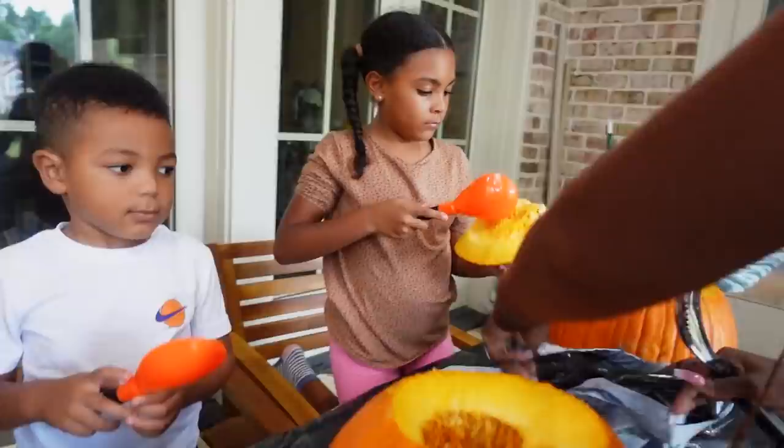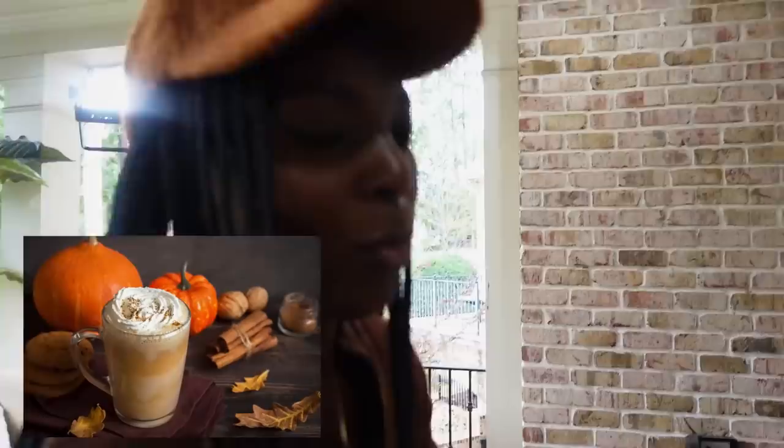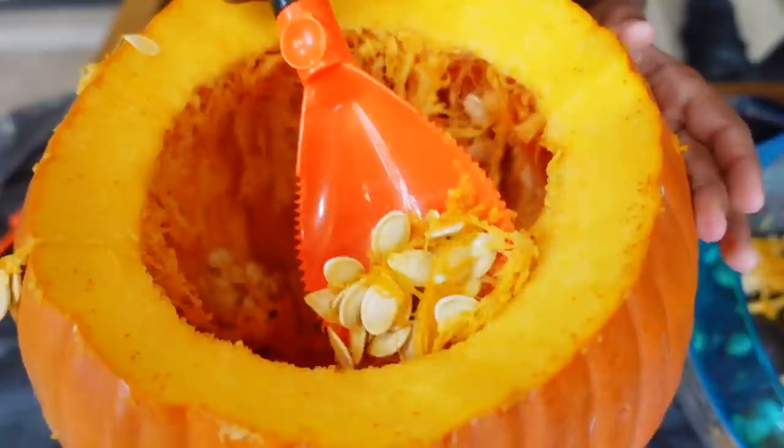The next step is to take everything out of the pumpkin — the pulp and the seeds. Scoop all that out and put it into a bowl, then into the trash. Jorzman, you're going to get it all out. It's like spaghetti! You could put this in a pumpkin spice latte. I'm scraping off the sides so nothing is hanging down, then I'll scoop.